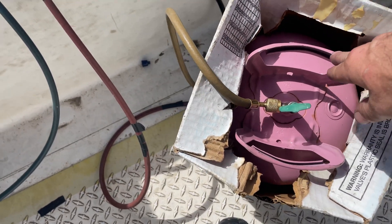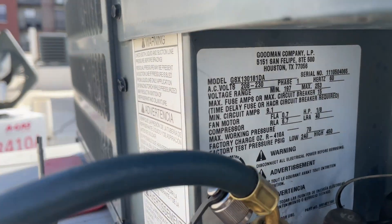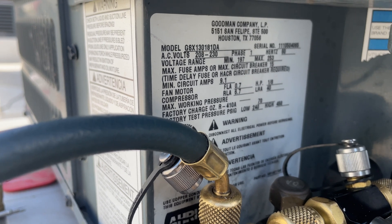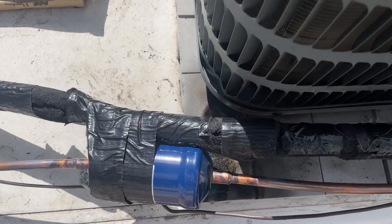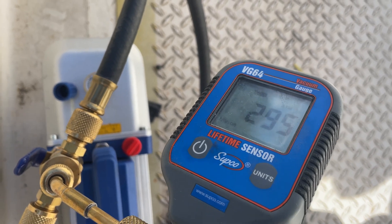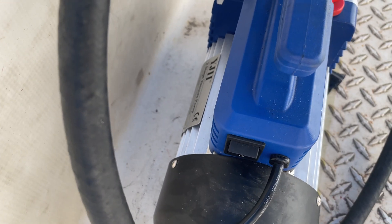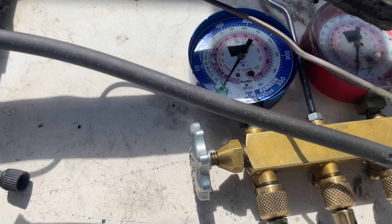I've got a bottle of 410A that barely has any refrigerant left, but it does have enough to break this vacuum. From there I'm going to go to the nameplate, and then I'm going to weigh in my charge of 70 ounces of 410A. This unit is located on a roof but it's the fifth floor — the line set is maybe 25 feet to the unit, so I will have to adjust the charge just slightly. Goodman recommends 300 microns or less when you open up their system — we're at 295.